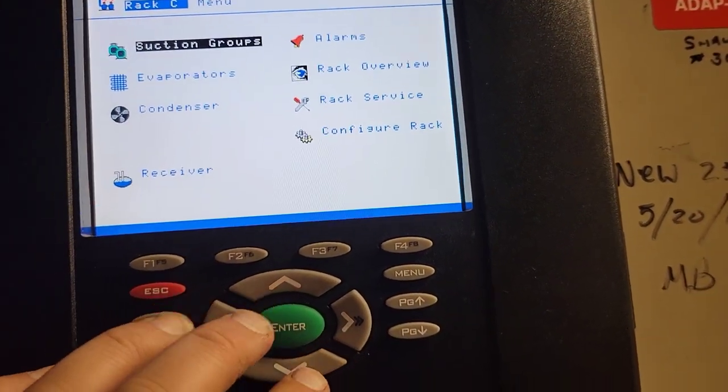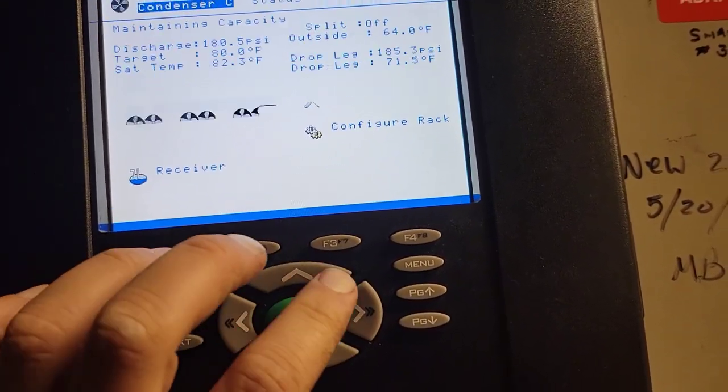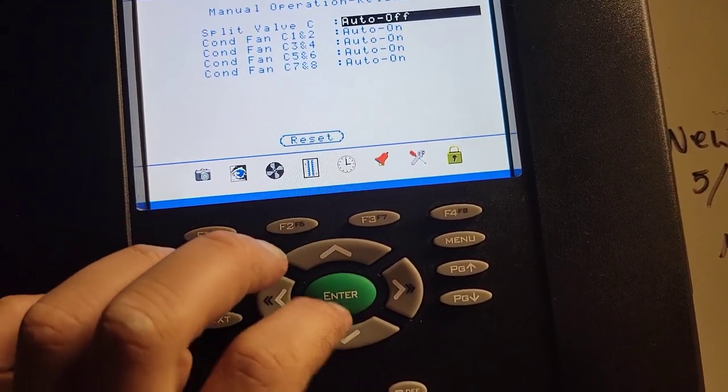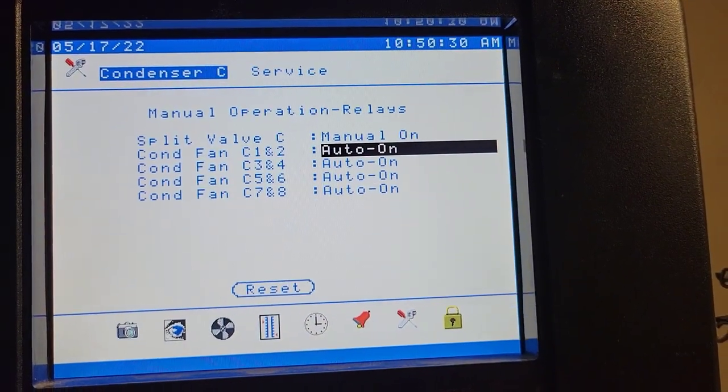Okay, super quick — how does the condenser split work? So let's say you go to your condensers, go to your service, go to your manual relays, right — split valve — and we're going to turn this on. So now that's manually on.